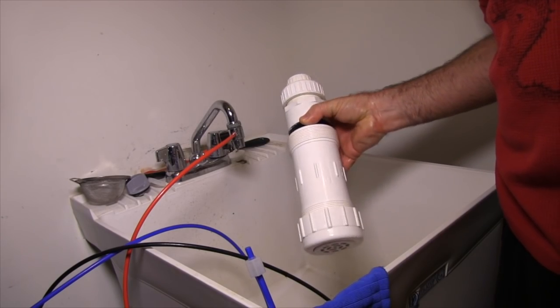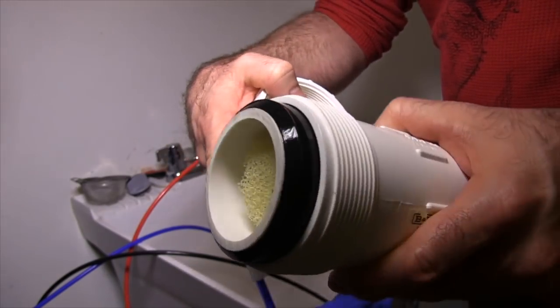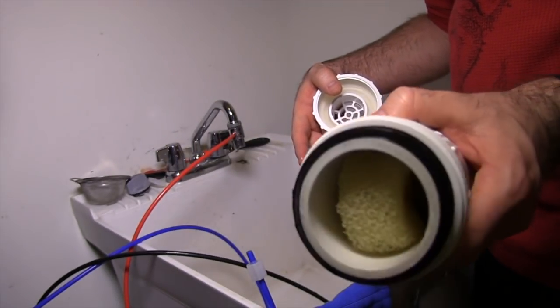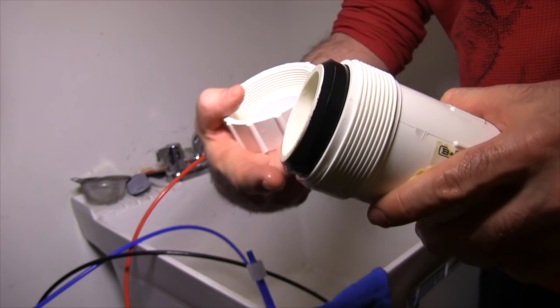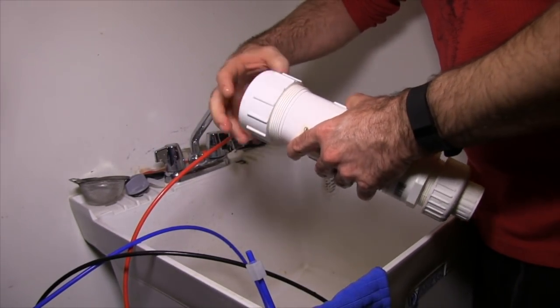It's really easy to open — all you do is unscrew the bottom like so. It's got very thick solid rubber washers that are industrial grade, so no water is going to go anywhere. Check these out. Inside the tube you can put whatever you want — gauze, filter floss, anything — just don't put anything in there that's going to clog up.